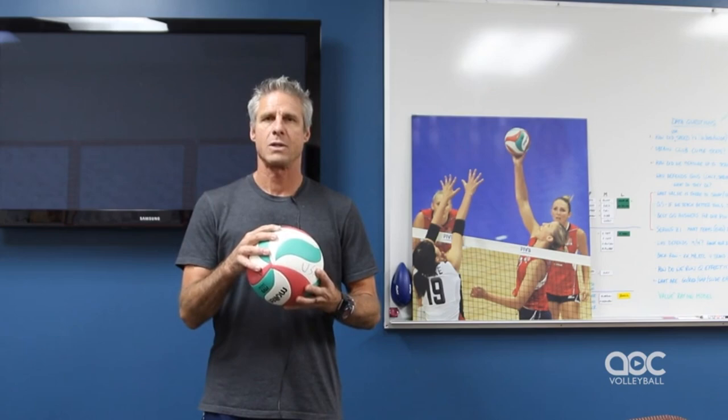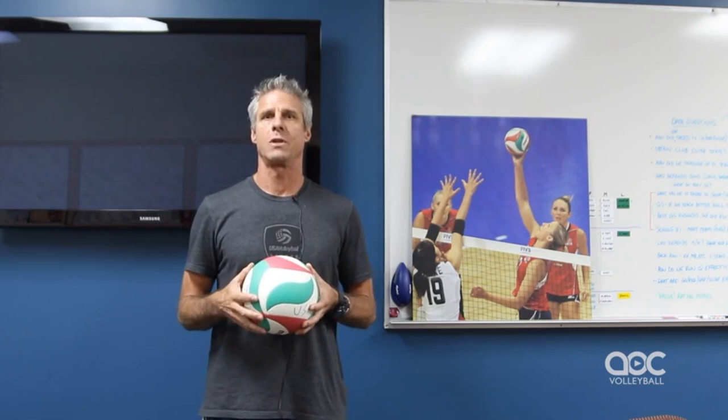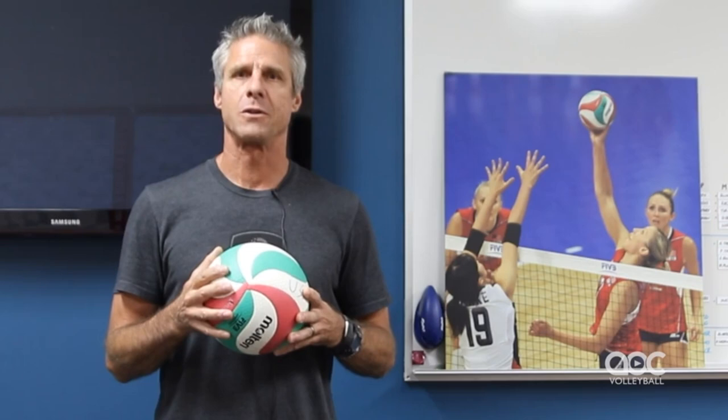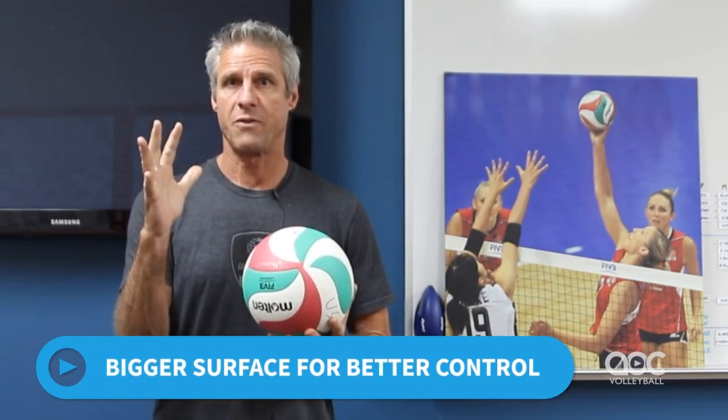Let's cover a little bit about hand contact on the ball when you are attacking a volleyball over the net. There are lots of theories on this and lots of different thoughts — you'll find a wide range of opinion. For me, I think the two big things are: A, a bigger surface will give you more control.